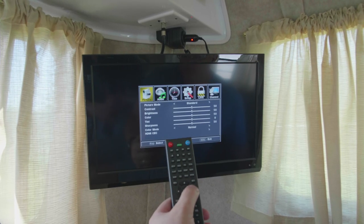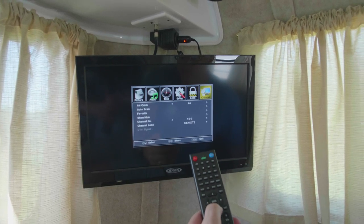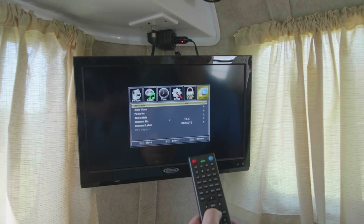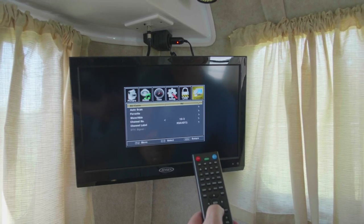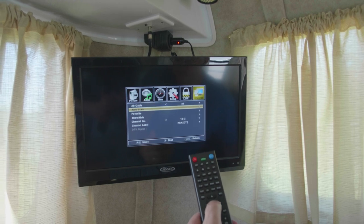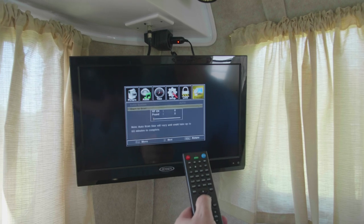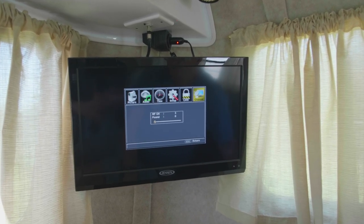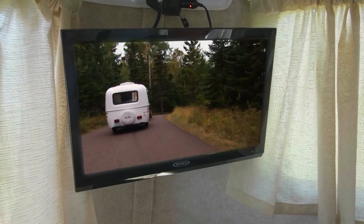The more signal strength lights that illuminate as you turn it, the more stable your picture will be. You can use the remote to turn on the TV. To find channels in your area, press the menu button on the remote, then scroll over to the channel icon on the far right. On the drop-down menu, make sure you are on air and not the cable setting. You can then drop down one more to channel search and hit enter. It will automatically search for stations — note that this could take several minutes to program stations, so be patient.